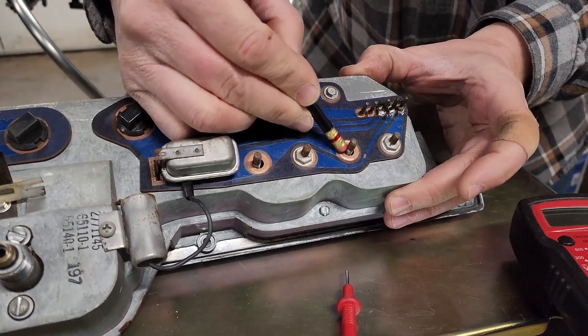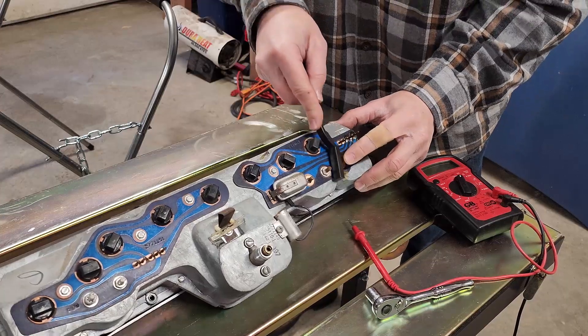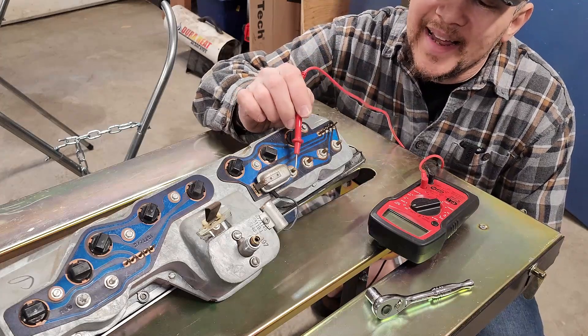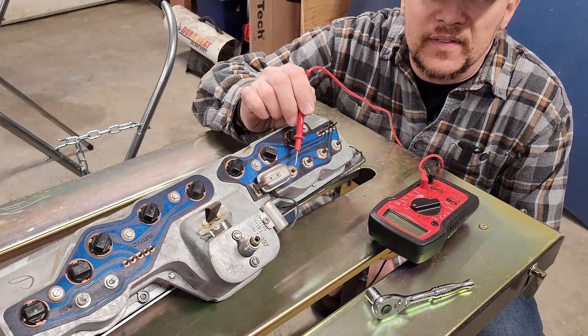The pencil eraser will do the job just fine on the copper pads. Last but not least, go ahead and give those studs a little wire brush love — make sure they are nice and clean as well. I'm using a brass brush here. Go ahead and throw it all back together and check again for your pulsing 5 volts.